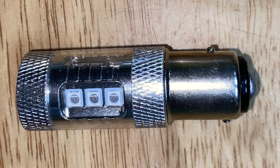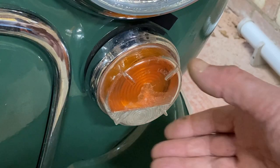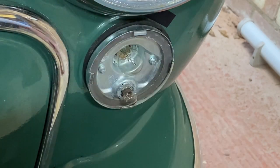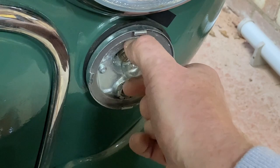Now to fit our lights. First, disconnect the battery of course. The later front light units are on a bayonet fitting. Push them in firmly and twist in an anti-clockwise direction — they should come out quite easily.